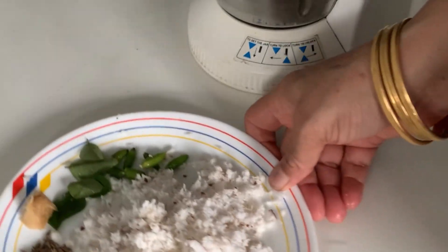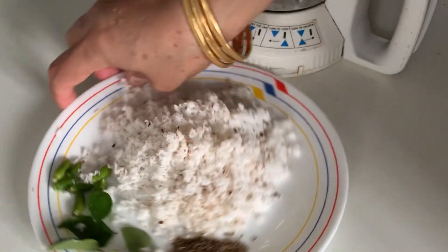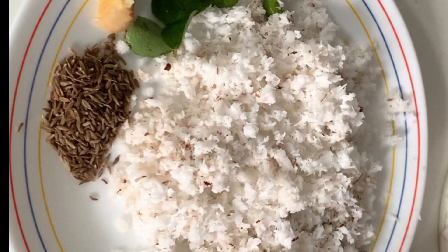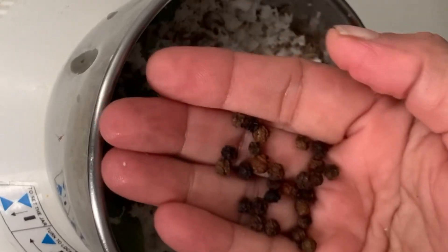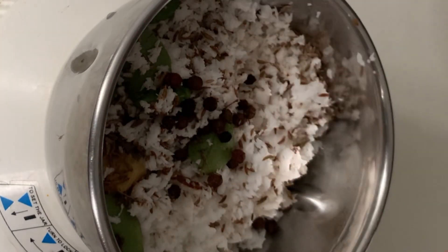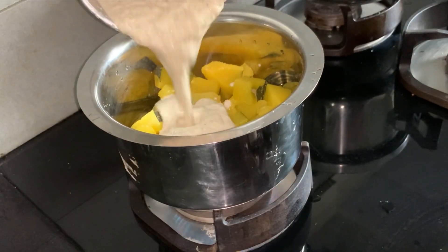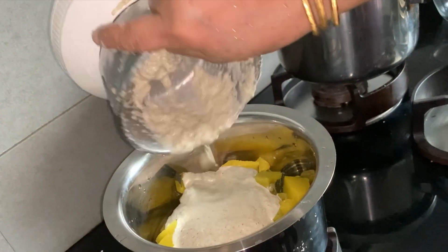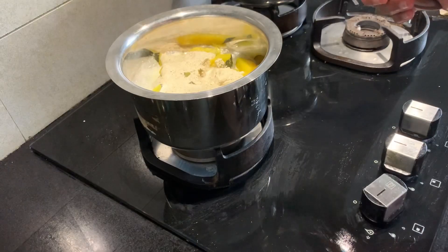We need to mix the ingredients in a small bowl. Mix it in a mixing jar. Then mix it in a jar. I will eat a little bit. I will put it in the mix.